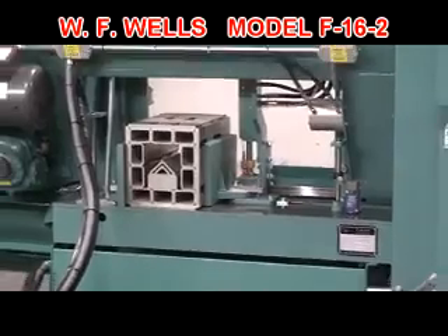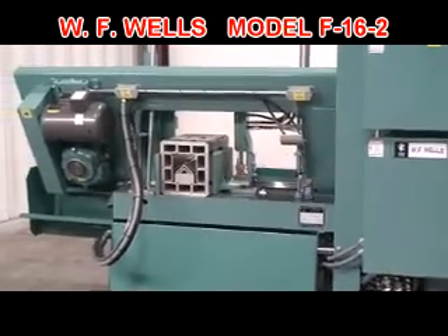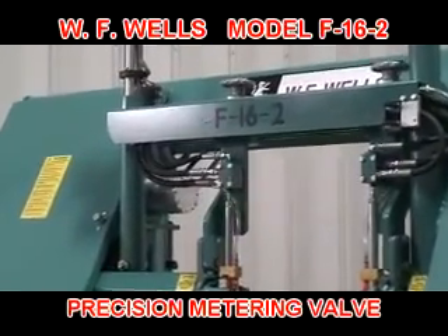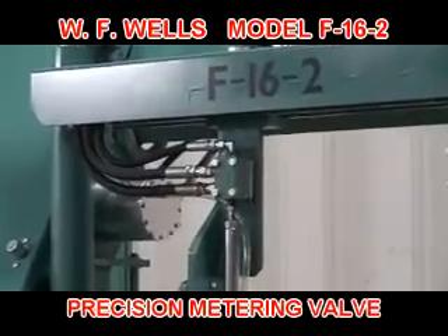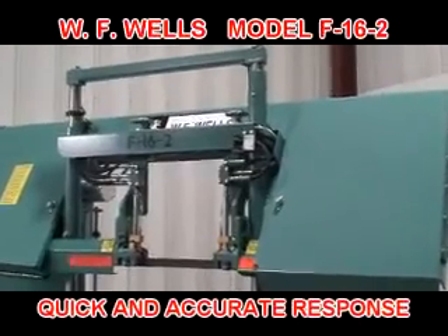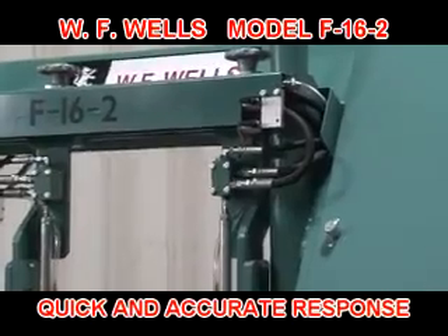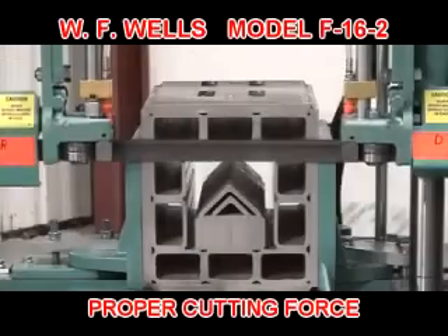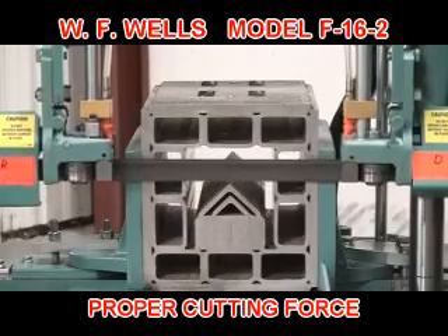It's no wonder they offer saw blade deviation monitoring for their bandsaws. WF Wells cutting force is controlled between the blade guides by our precision metering valves while the material is being cut. The metering valves respond immediately and accurately to changing material cross sections such as rounds and structural shapes, ensuring proper cutting force throughout the entire cut.